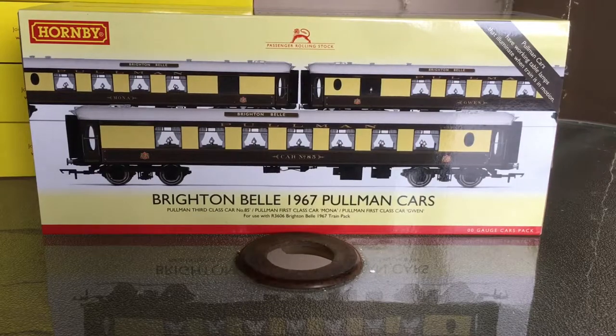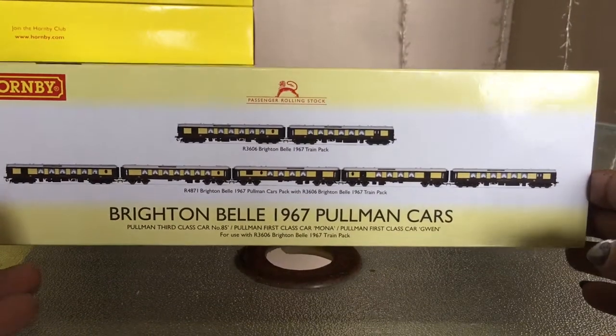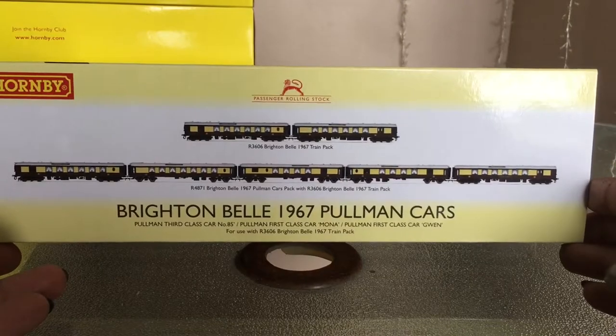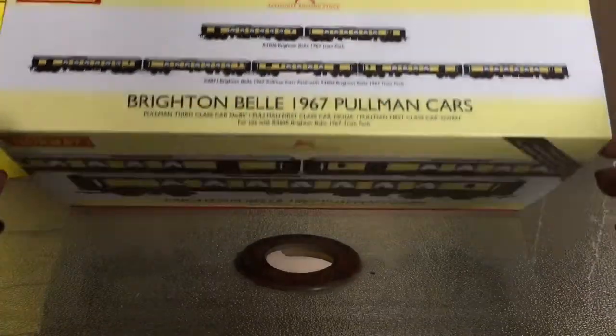So we'll have a quick look at these. On the bottom it says third class car number 85, first class Mona, and first class Gwen. The two first class ones are the kitchen cars and the third class car is the parlour car. On top it shows the Brighton Bell driving units, and at the bottom the full rake and how the train should be made up. The other side of the box is basically the same.